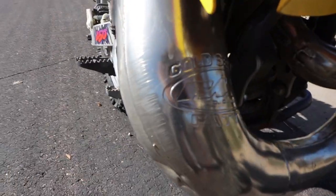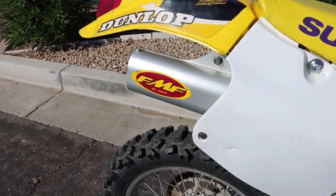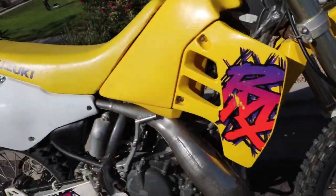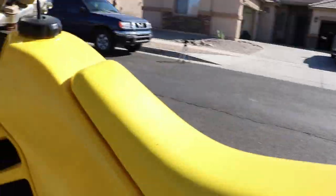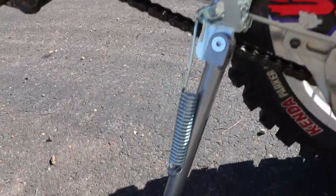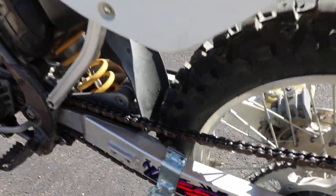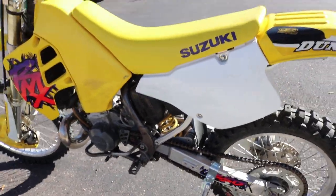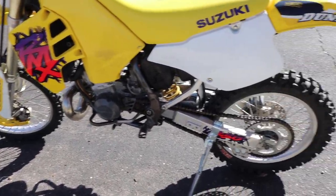Speaking of mods, let's take a look and see what it's got. It's got the FMF Cold Series Fatty, and we've got the FMF Silencer. For the most part, that's it. It's still got the stock carb there, and I'm thinking that's what's giving me the problem. For this video, I went ahead and put on this ricochet stand. You definitely want to pick yourself up one of these if you're doing more enduro than dirt. It's just a lot easier than having to remember to carry around the little triangle, and it's already attached and it really doesn't get in the way.